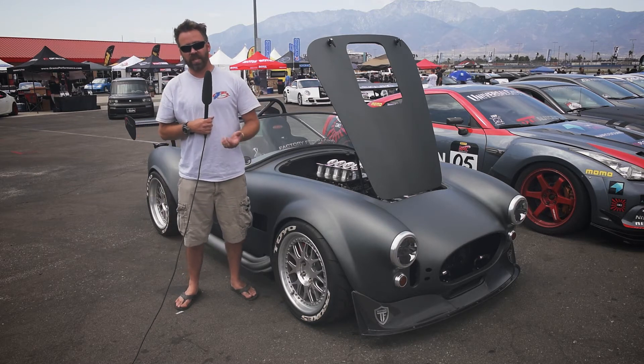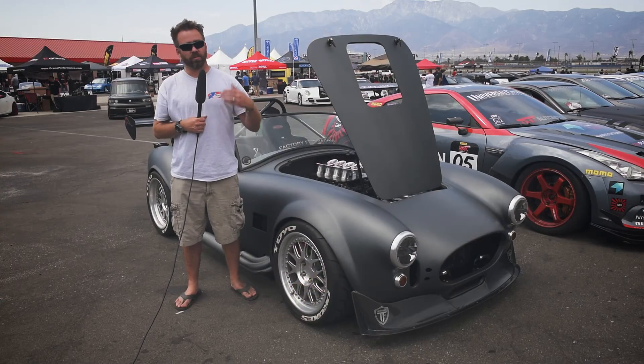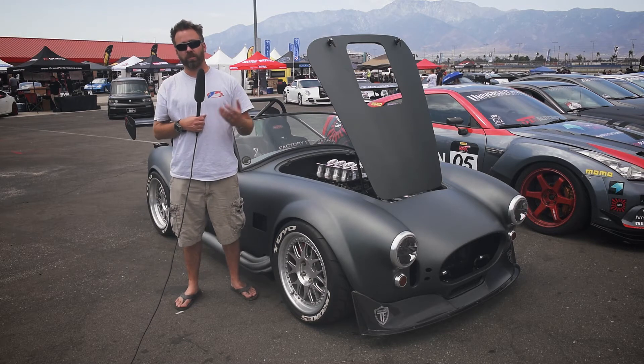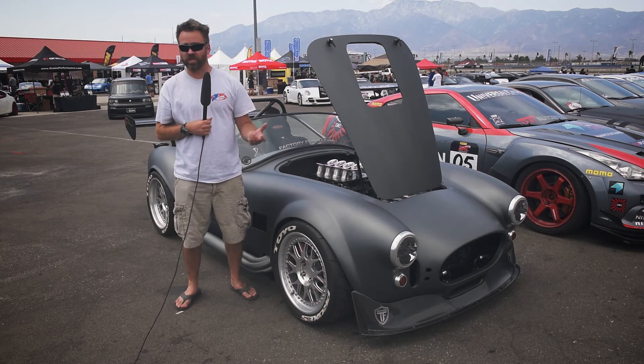It utilizes an E85 sensor so we can actually run this thing on 91 or E85 — really simple, change the tune on the fly. A lot of other things we're using with the Infinity: it's got four-wheel speed sensors at all four corners, and it's got a dip switch on it as well so we can actually set the traction control.